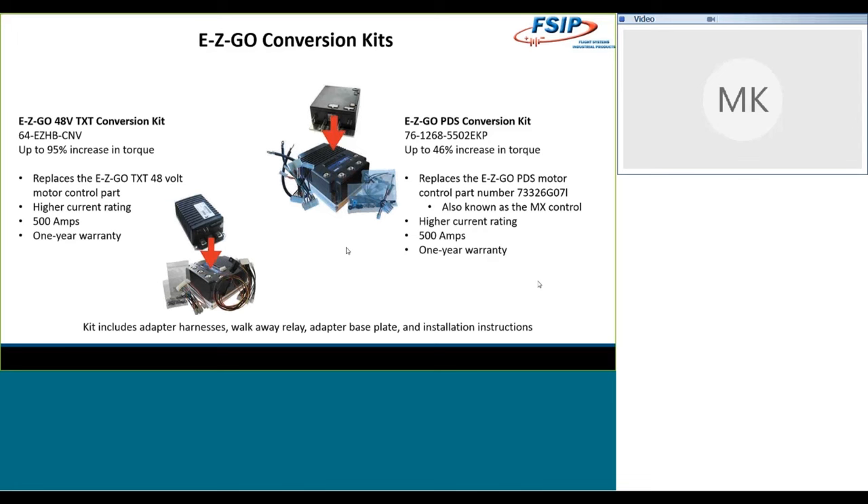Same control — 500 amps, you're going to get a one-year warranty, and again you're getting all of the wiring harnesses, the hardware, the installation instructions, and any adapter plate that's required. The PDS conversion kit is for your MX, and you have a couple of different options there. There are drop-in replacement controls available for this, but if you're really looking to get the maximum impact with an upgrade, you're going to get 500 amps with this one and an increase of up to 46% in torque — almost doubling the torque you'll see out of that cart.